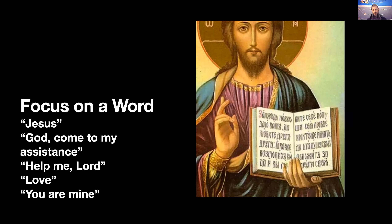Another thing you can do — you see Jesus holds a book open. This happens to be written in Greek, so you're not recognizing the letters, but you can imagine a word there. Jesus is the Word, and a word can draw us closer to his heart. You see where he holds the word close to his heart — a word can also draw us closer. We can use an image of his face, looking into his eyes, or we can use a word that draws us close to him.